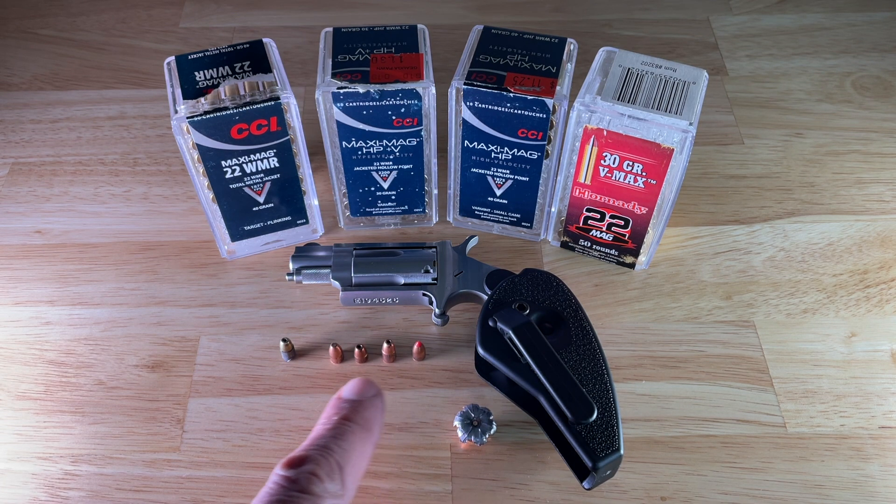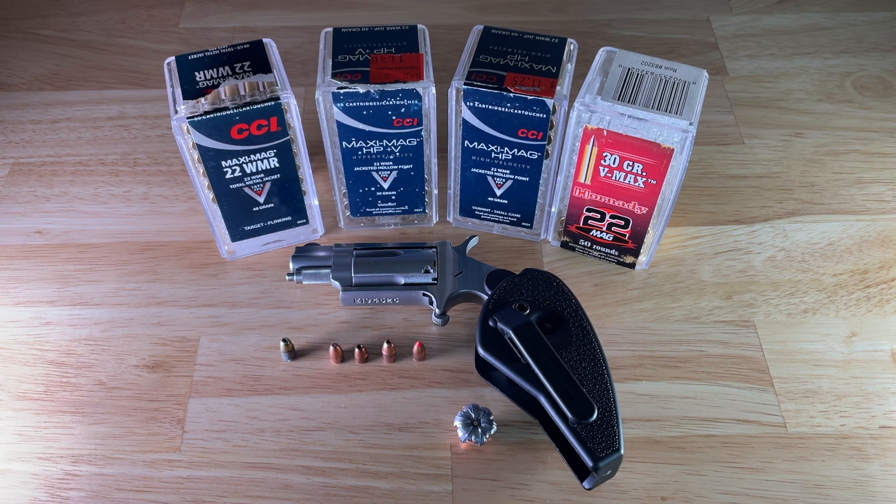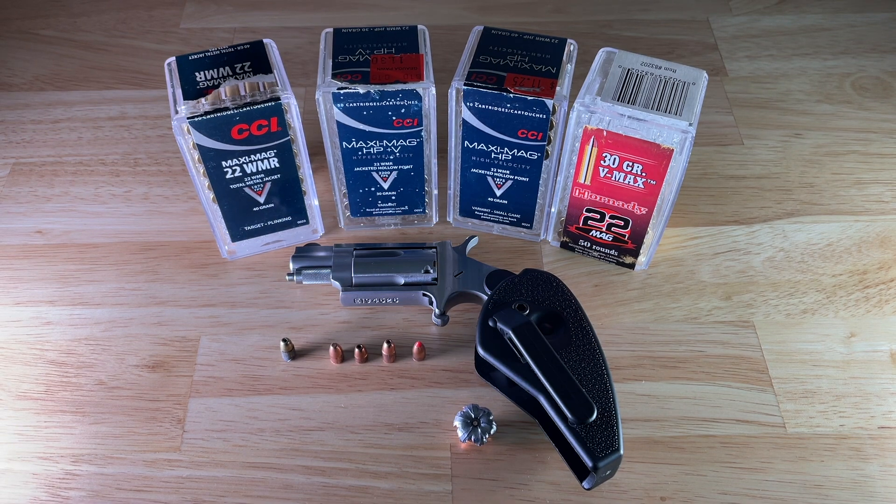All of these were retrieved from ballistics gel. Every one of them tumbled, none of them expanded. We shot all these rounds through a chronograph so you can see exactly what the muzzle velocity is. Behind the chronograph we had a large sheet of paper checking for keyholing, and every one of these 22 and 22 Magnum projectiles keyholed — none of them stabilized out of this extremely short barrel.